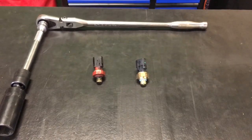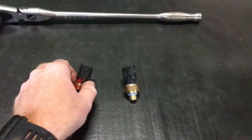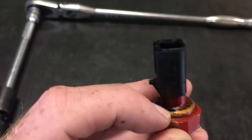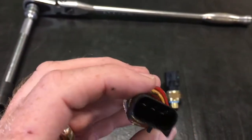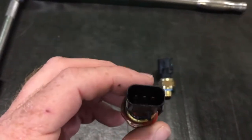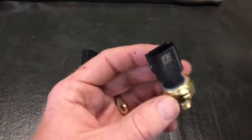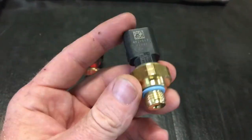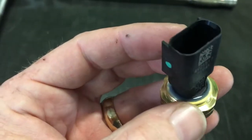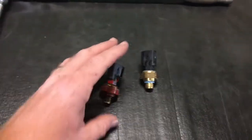We had an oil pressure sensor go out on this truck and it was leaking around the plastic part where it's made into the metal. We've already got the old one out because we had to get the old one out to order the new part, and here's the new one — you can see it's the same sensor. It's got a sealant-type material around it, and that's what busted loose on this one, causing an oil leak.